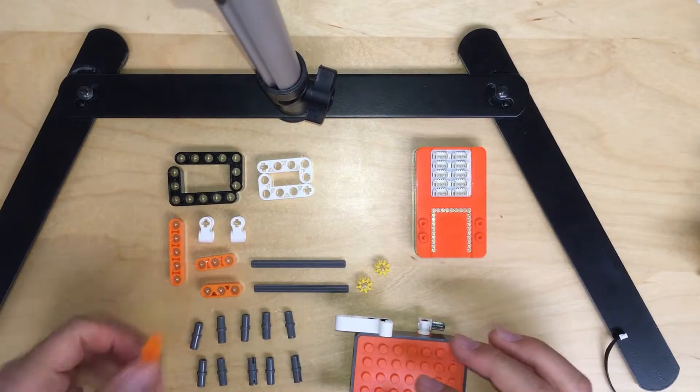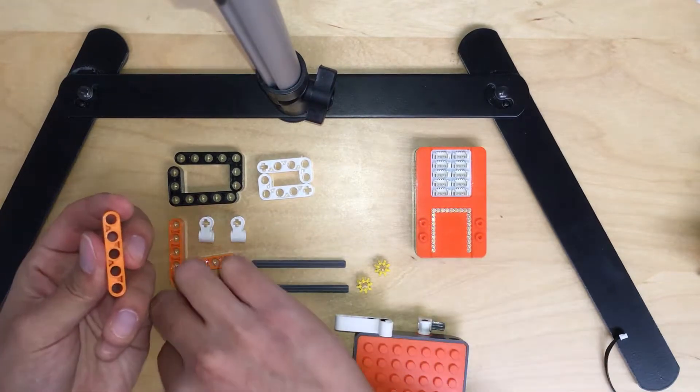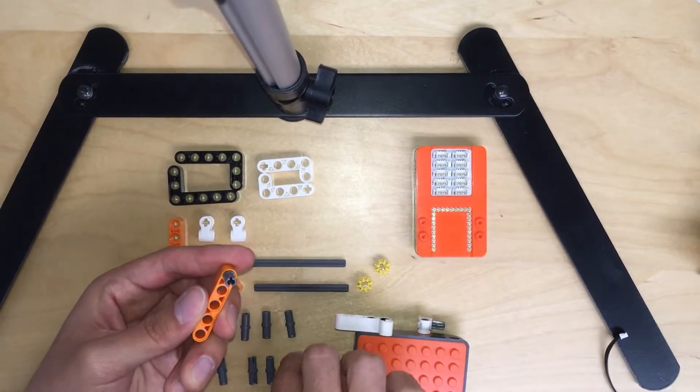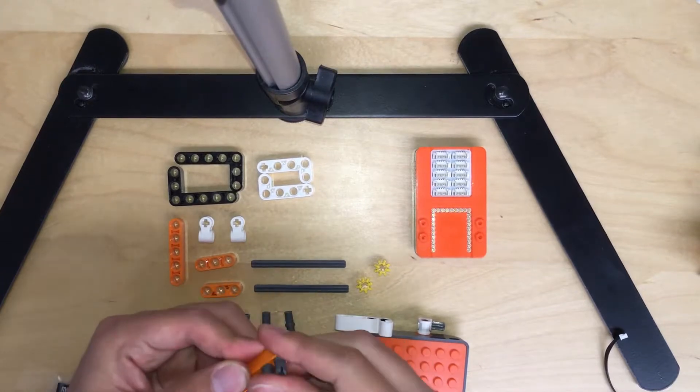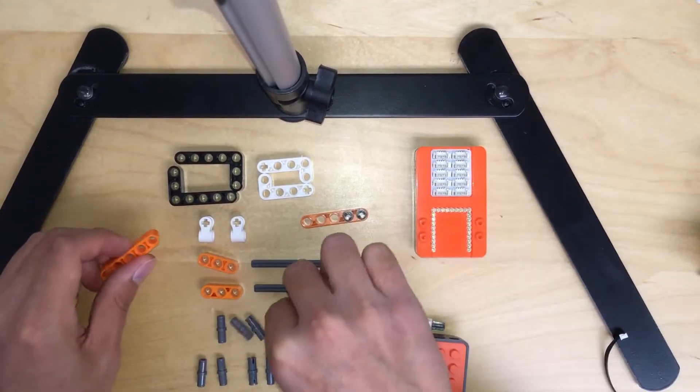Now you will need to grab the five-holes orange piece, and then attach two gray pieces for the first and the second hole, like this. Same thing again for the other one.